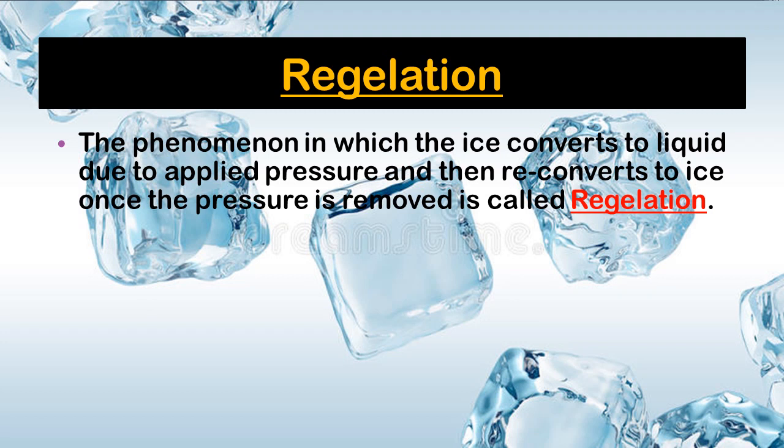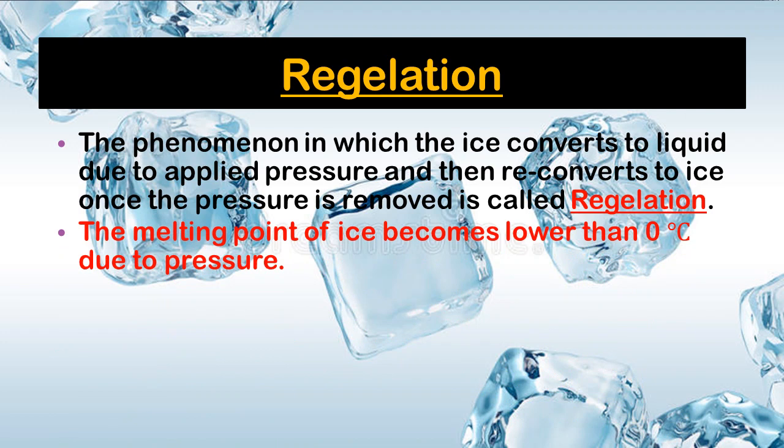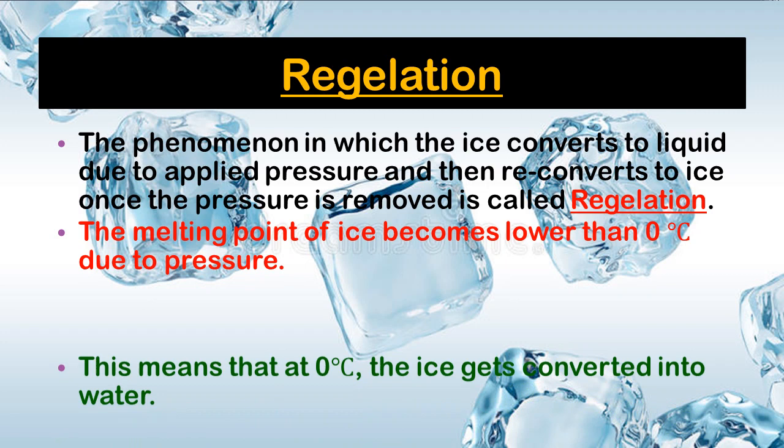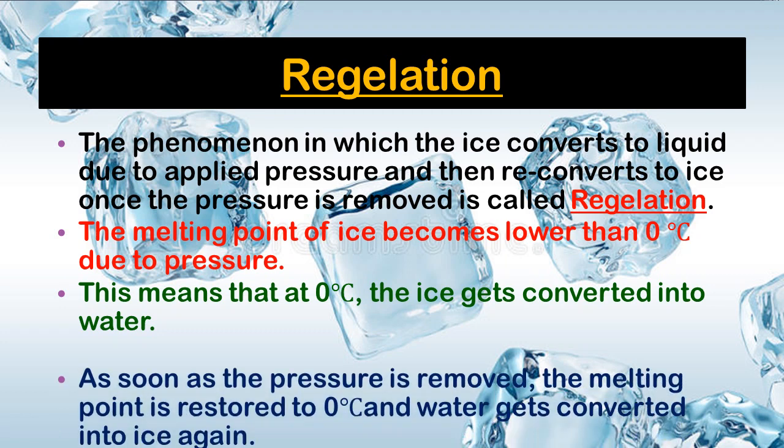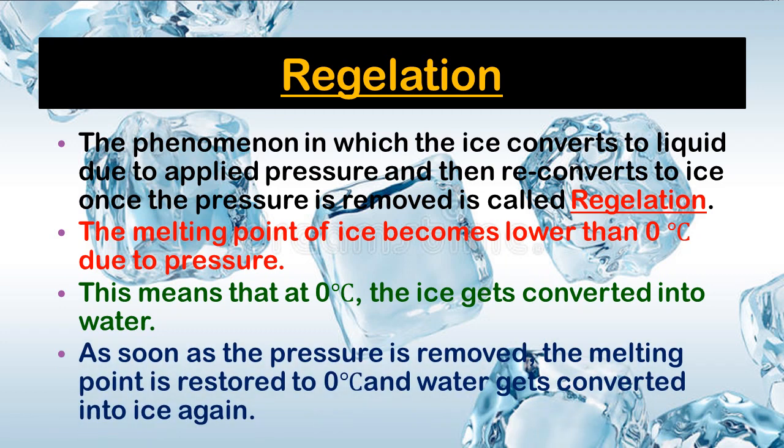When external pressure is applied and we pressurize two pieces of ice, they stick to each other. When the pressure is removed, they remain stuck — this phenomenon is called Regelation, in which ice converts to liquid due to applied pressure and then reconverts to ice once the pressure is removed. The melting point of ice becomes lower than 0°C due to the pressure — like minus 1 or 0-point-something — so at 0°C the ice gets converted into water. As soon as the pressure is removed, the melting point is restored to 0°C and water reconverts into ice again.